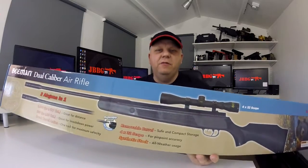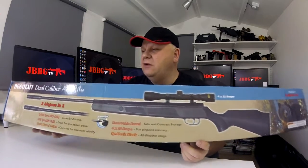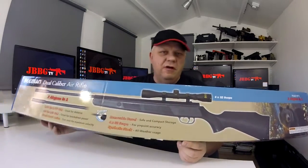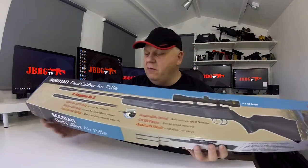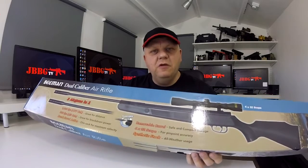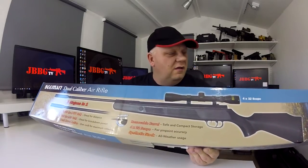Mark here from JBBG TV. Welcome to the cabin. Let's take a look at this Beeman Classic dual calibre air rifle. This is spring-powered so it has the brake barrel. It comes complete with scope and mounts and is a really nice synthetic air rifle.